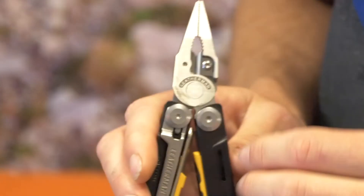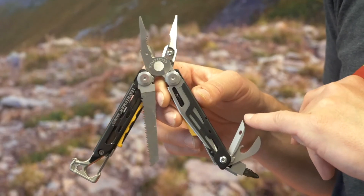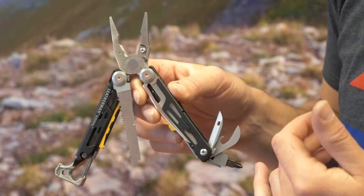Of course you've got the other features that Leatherman are known for. You've got the needle nose pliers, some wire strippers and cutters. You've got a leather punch, a bottle opener, and a couple of different screwdrivers — Phillips here and a flathead on the other side.